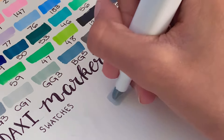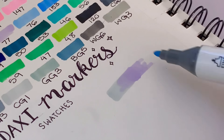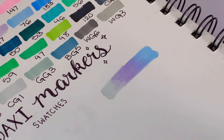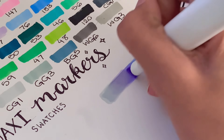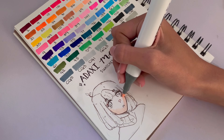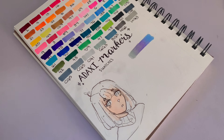For the blending test I'm using a purple, a blue, and a light gray. First I lay down the gray as it's the lightest shade, then I go in with the purple as the middle tone to blend the gray into the blue. I really like how well these Adachi markers blend, especially considering they don't have a brush tip. Chisel tips can blend really well too, and these gave a super clean and smooth blend despite how different the purple and gray are.